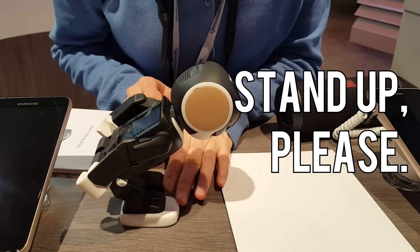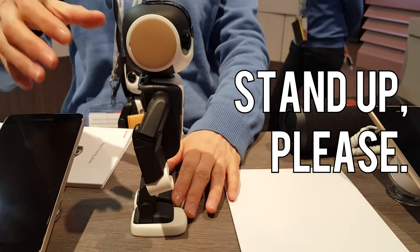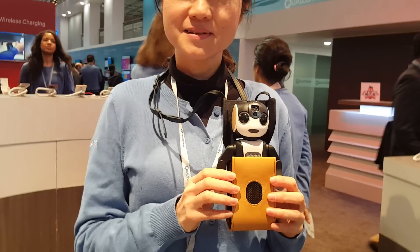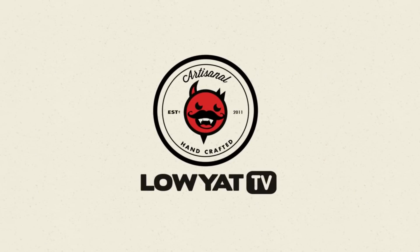Stand up please, Robohong. See you later. Bye-bye.